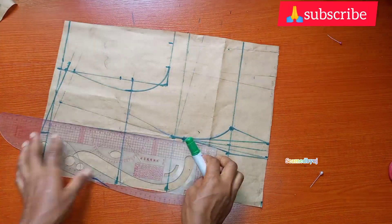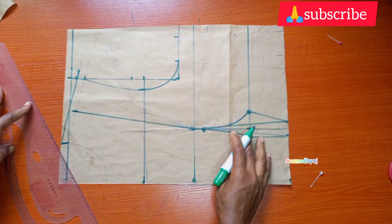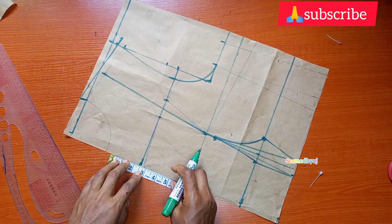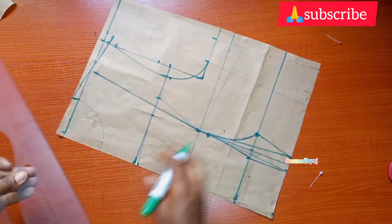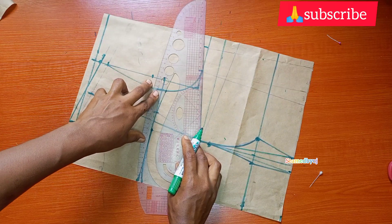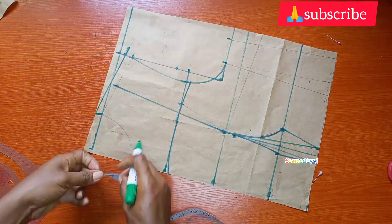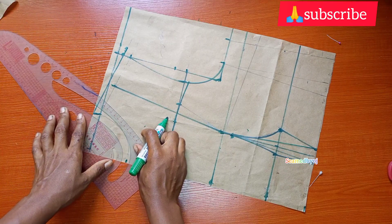On the yoke line I'm going to be marking 0.75 on both sides — in total that intake is going to be one and a half inches. Then I'm going to come down from the yoke line 0.25 on both sides, then connect these lines to just give it a little curve. My neck depth is going to be three inches and I connect it to my neck width.